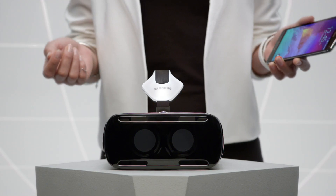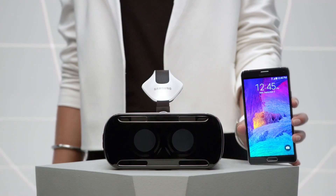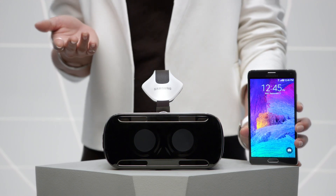Samsung has made the exciting world of virtual reality a reality with Gear VR Innovator Edition. Powered by Oculus and the Galaxy Note 4, Gear VR is a virtual reality headset that lets you experience games, movies and more like never before.